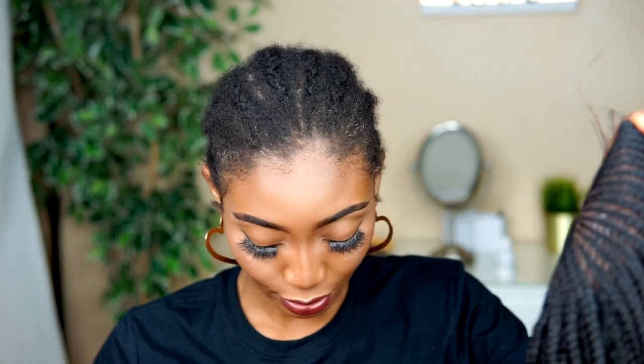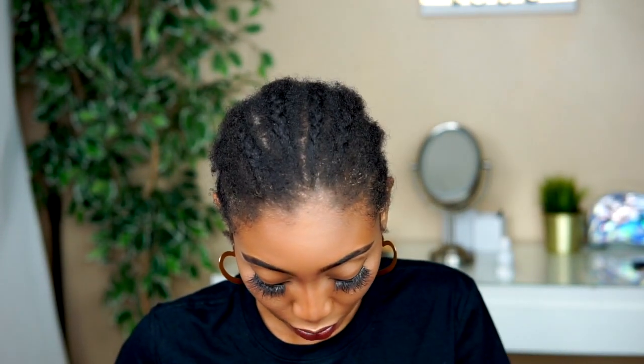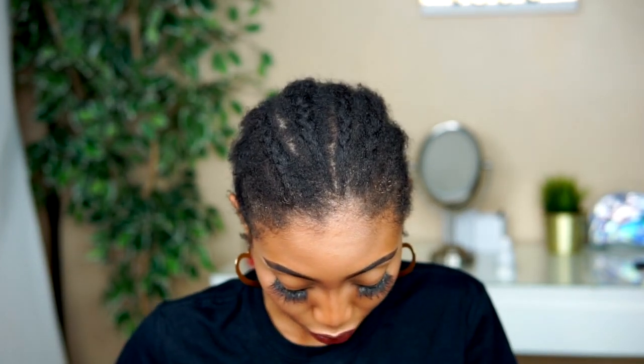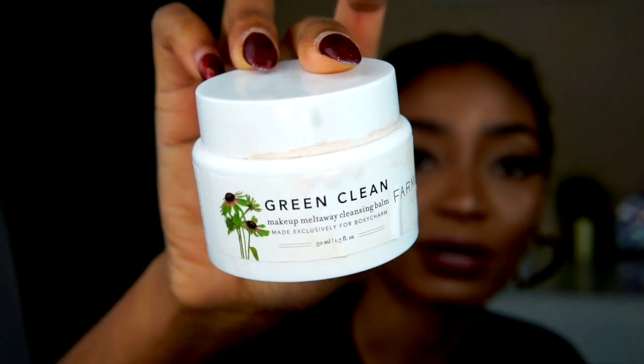So before I put it on, my wig has already been worn — I wanted to experiment with it first before reviewing it. I have some makeup on it, so I'm going to remove that using my Green Clean Makeup Melt Away Cleansing Balm from BoxyCharm, using a little bit of tissue to wipe it off.